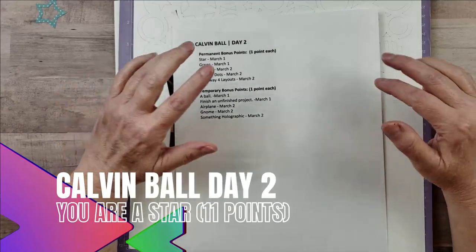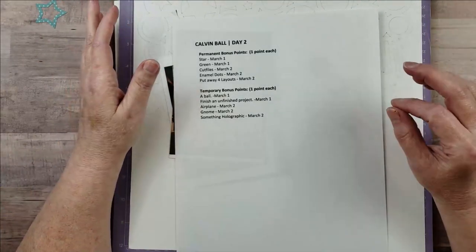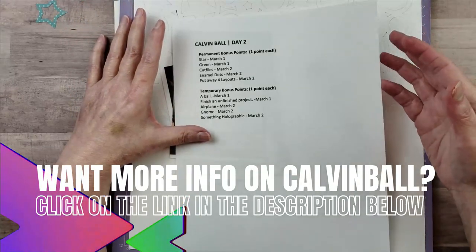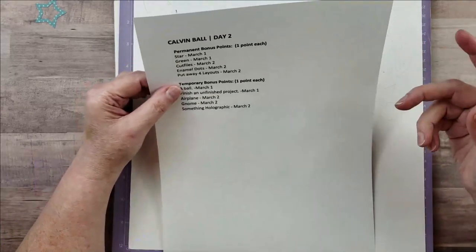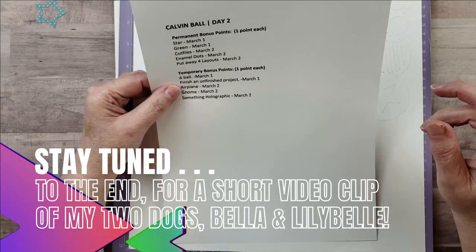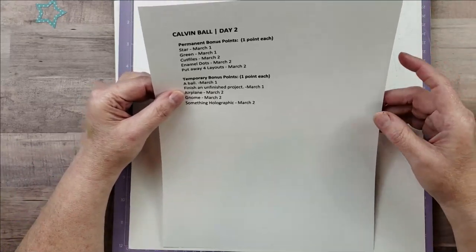Hey everyone, it's Karen with Yes Please Paper Crafts. In today's video I'm going to be creating my second layout for the Calvin Ball challenge. The rules for day two include things like stars, the color green, cut files, enamel dots, and you can get extra points for putting away four layouts, using a ball, finishing an unfinished project, using an airplane, a gnome, or something holographic.